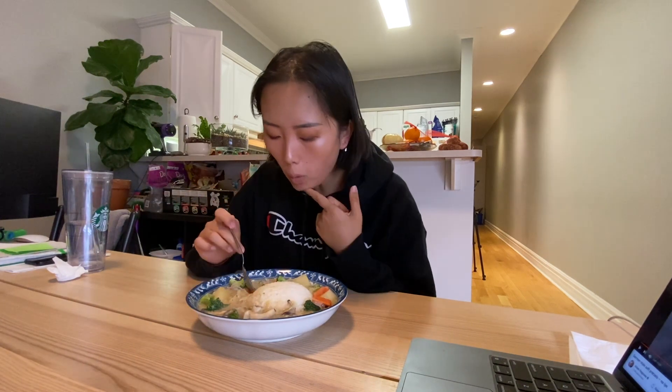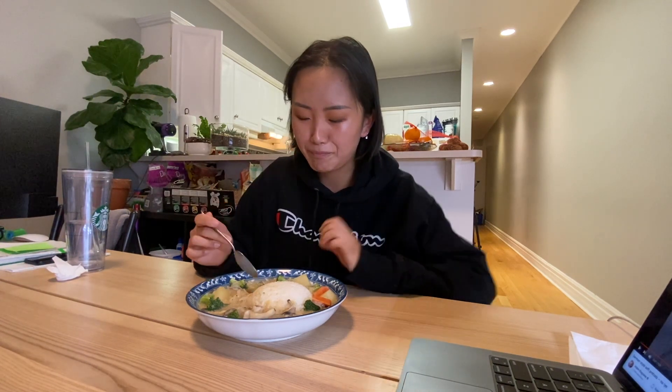Very excited to dig in. I've only had Japanese curry cubes — I've never had this white stew cube. But it has like white gravy vibes.